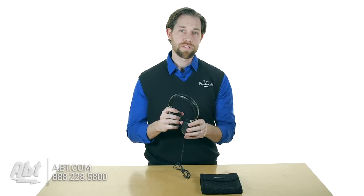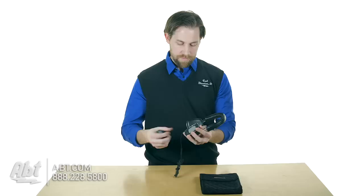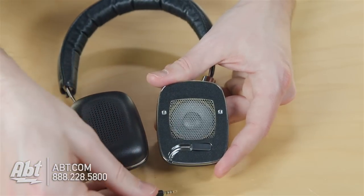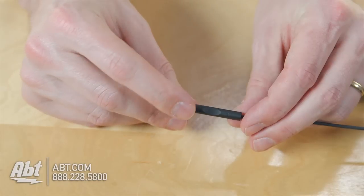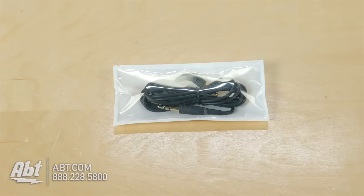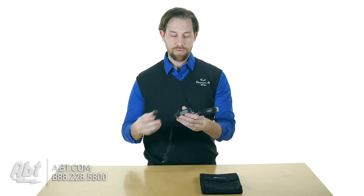They have 40mm drivers on each side so you get a really nice quality, nice range of sound. On the one ear pad here you have a headphone connection. This comes with two different cords — one has volume controls and a microphone built in so you can use it with an iPhone, and the other is just a plain cord so you can plug that into your iPod or whatever device you want.